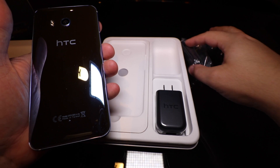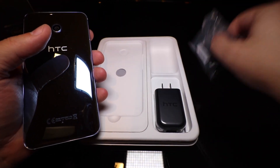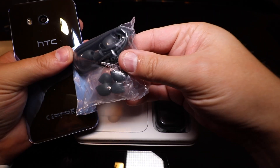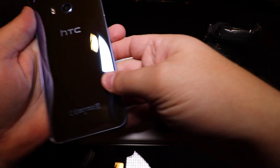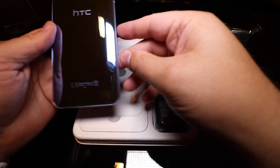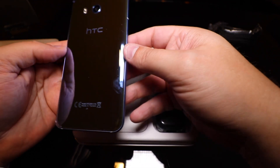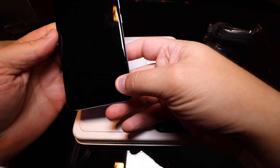Beautiful backing on it. The nice thing too with the headphones that are included — these are noise-cancelling headphones, and they actually did a test demo with us and they work really well. This version is the Arctic Silver — very nice.